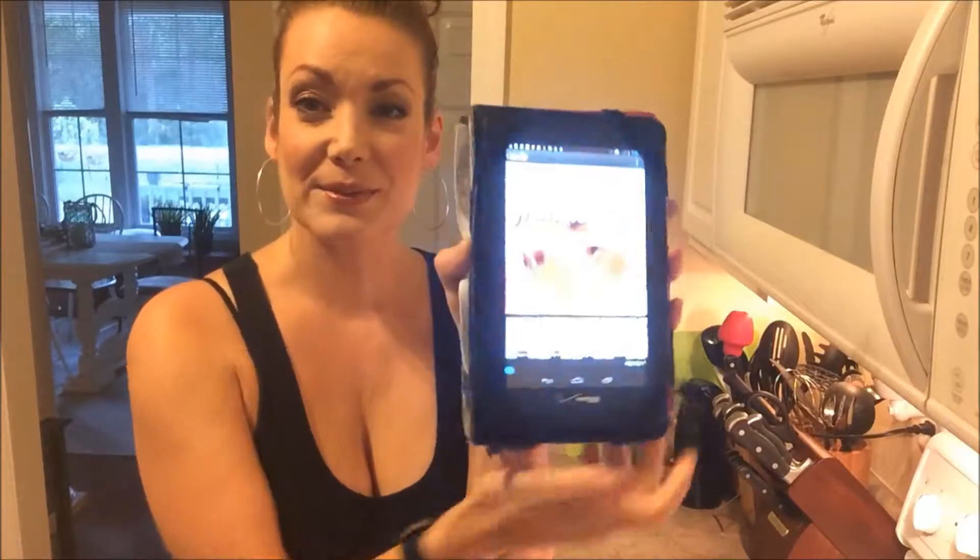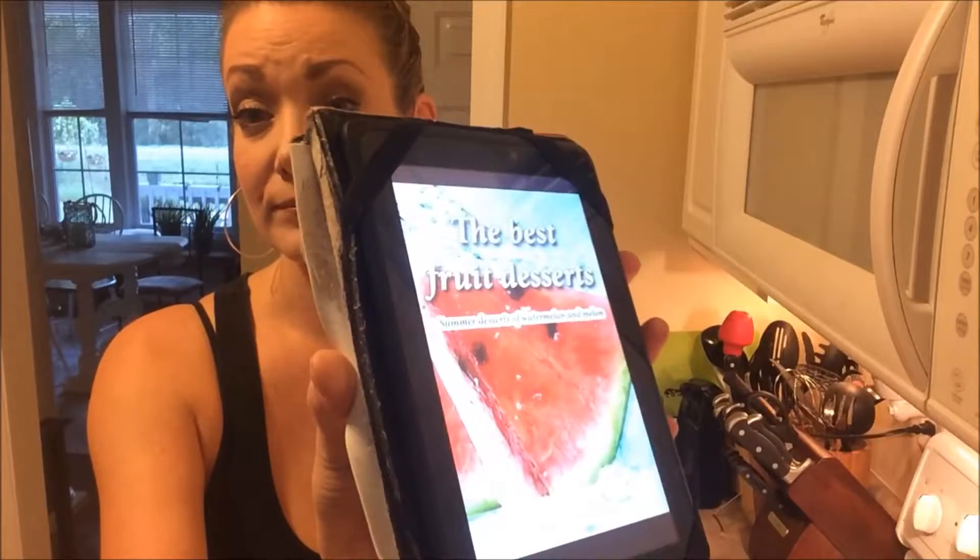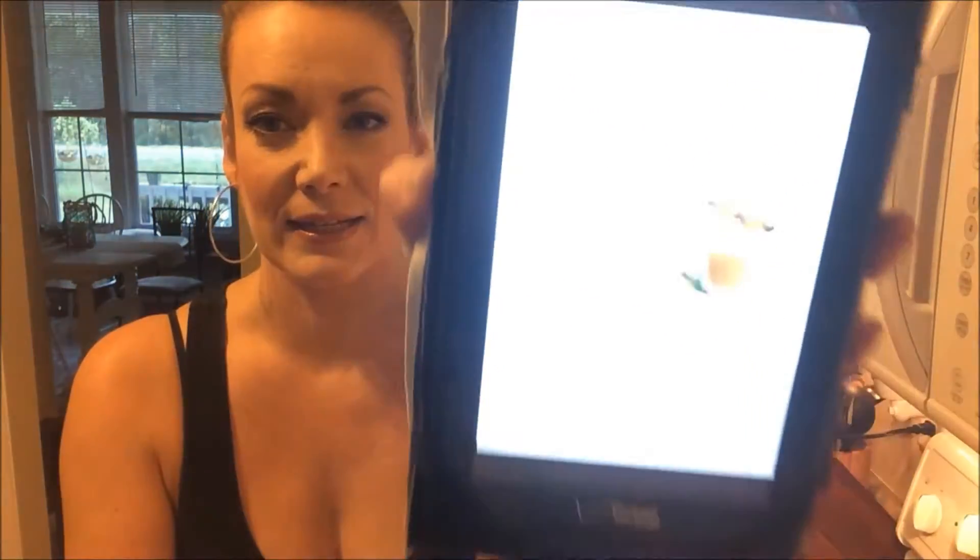In addition to the purchase of the slicer, corer, and baller, you also get an e-book — and to be honest, I don't even care if this thing doesn't work, this is an awesome e-book. It's got amazing recipes like watermelon smoothie, mojitos, making watermelon ice, watermelon and chocolate, just a whole bunch of different recipes.